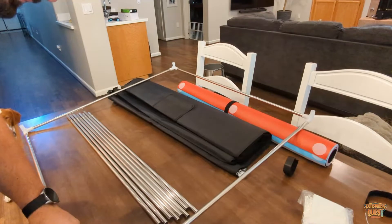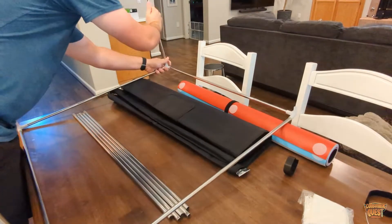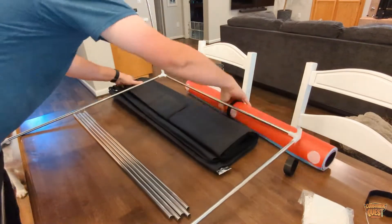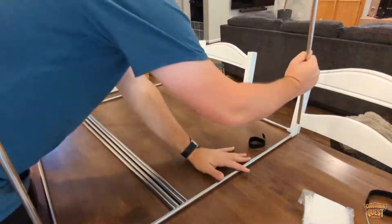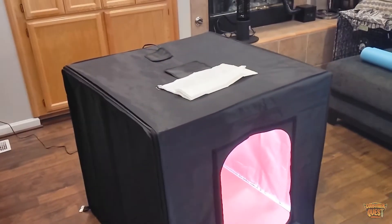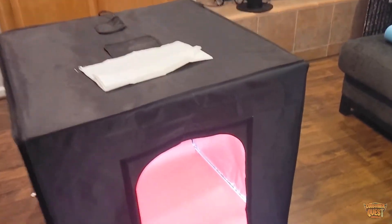I wanted to have something where I could light it myself. As you guys can see from the video, which I'll be showing you as this goes along, setup was actually pretty easy. There are a lot of parts — it seemed a little tricky up front, but if you follow the instructions it's very straightforward. You kind of create a box frame out of the metal, and then you put this whole slip cover over the top.